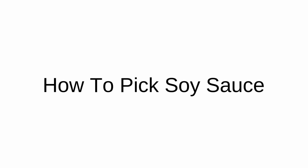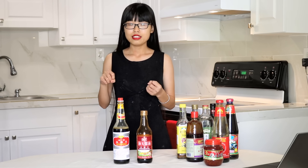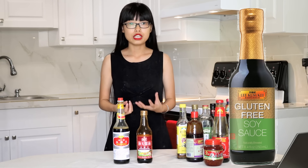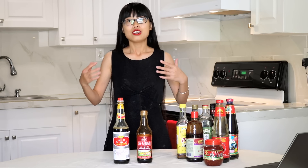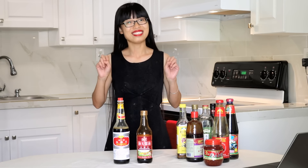How to pick soy sauce. First, it depends on the cuisine — if you're making Chinese food, you definitely want a Chinese brand; if you want Thai food, you want a Thai brand. Second, it depends on your condition. Soy sauce does contain wheat, so you can look for gluten-free soy sauce if needed. And if you need to control your sodium intake, low sodium soy sauce lets you use the same amount and get the same umami taste but less salty.